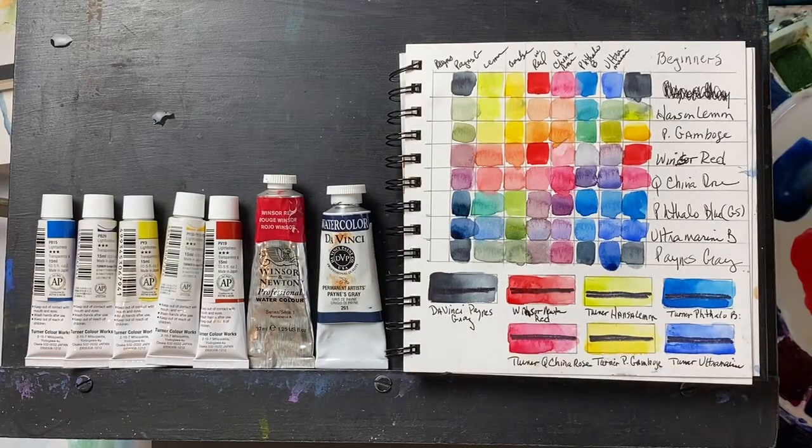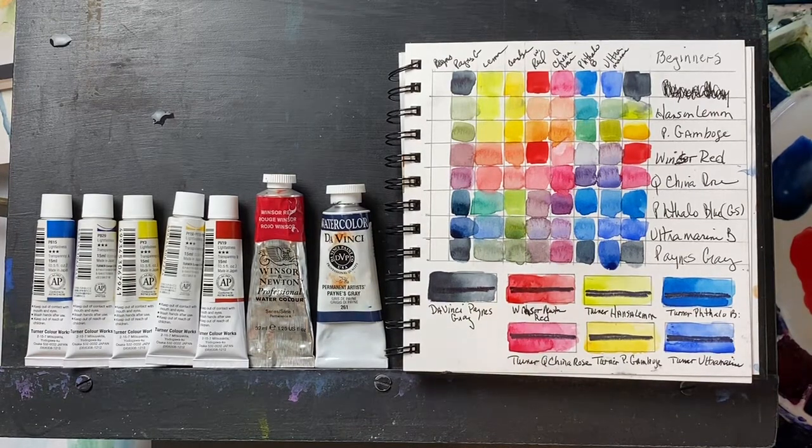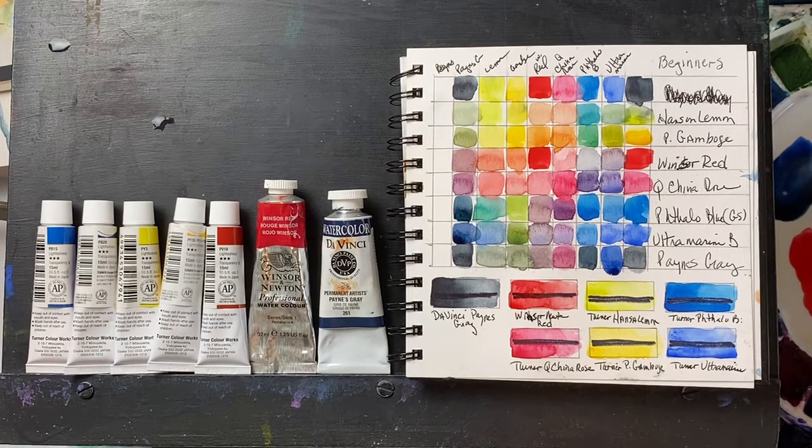Good morning, everyone. This is Diane Murray at Southern Art Gallery, and I am always in search of inexpensive professional watercolor pigments to use in my beginner classes. Students don't like to spend significant amounts of money on paint when they don't even know if they're going to like watercolor or not, so it's always a struggle for me.